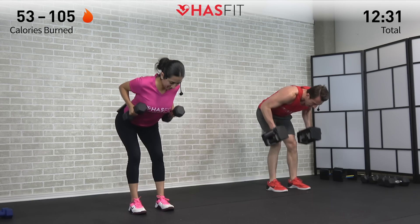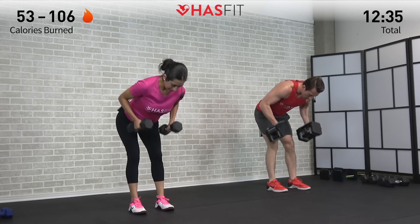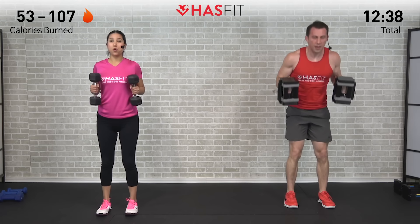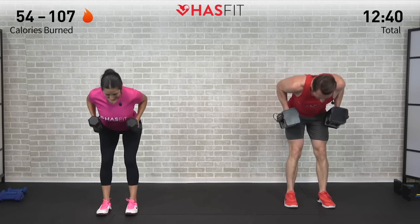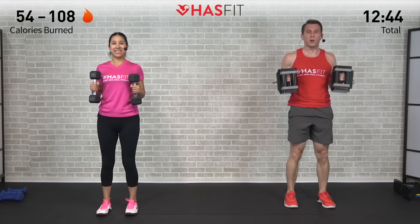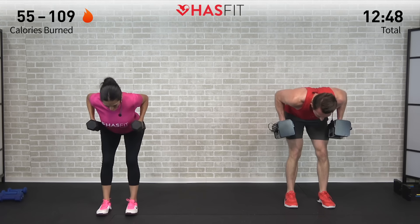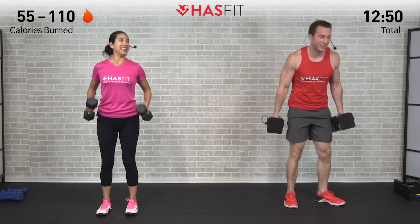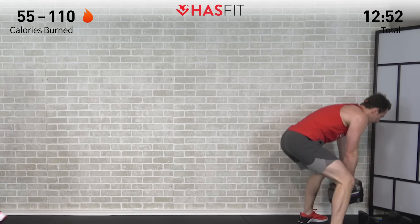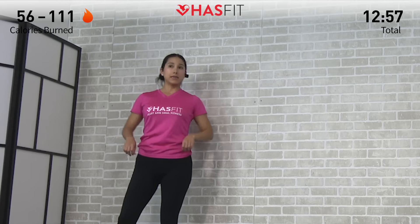This move is going to work your hamstrings, glutes, lower back, biceps, forearms, and upper back all at the same time. This is a total body workout and we're getting as much work in as we can in this short period of time. Almost there — this is number 10, you have two more. One rep right into the next. Last one, finish strong, weight back in those hips, pull from the elbows. Excellent job. So one more time around this superset — moving back into that shoulder press plus chest squeeze.